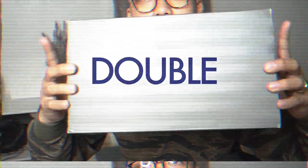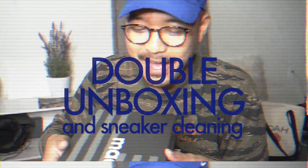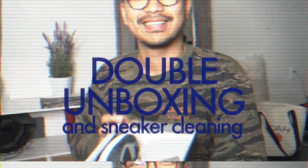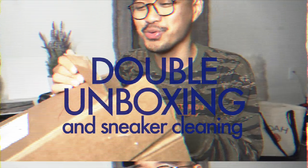We got the USA box right here from New Balance, size nine and a half. What is good YouTube, welcome to the channel, it's Miko and I'm finally back in Toronto. As you guys know, if you leave the country and come back you need to quarantine for 14 days, and since I'm stuck in the house I'm kind of just running around trying to figure out what to do.